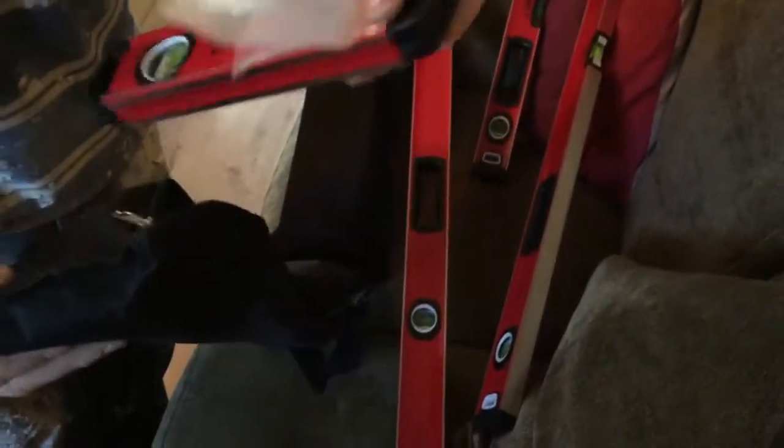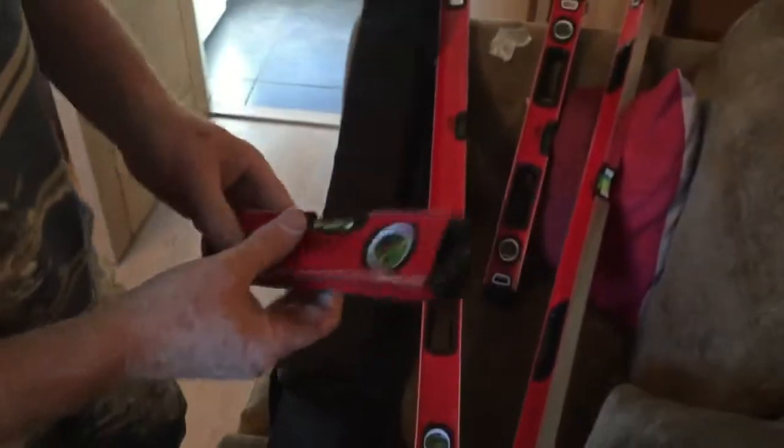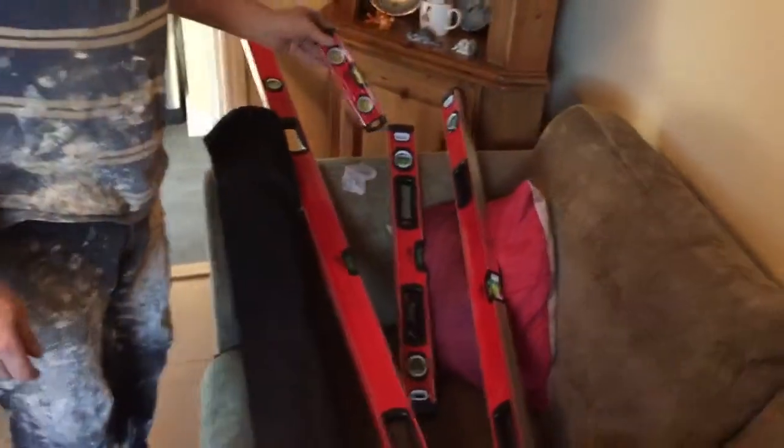So we've got four spirit levels. The dinky one up here is really handy — sometimes I struggle for that. You've got four of them — the tiddler is good for doing shelves sometimes.